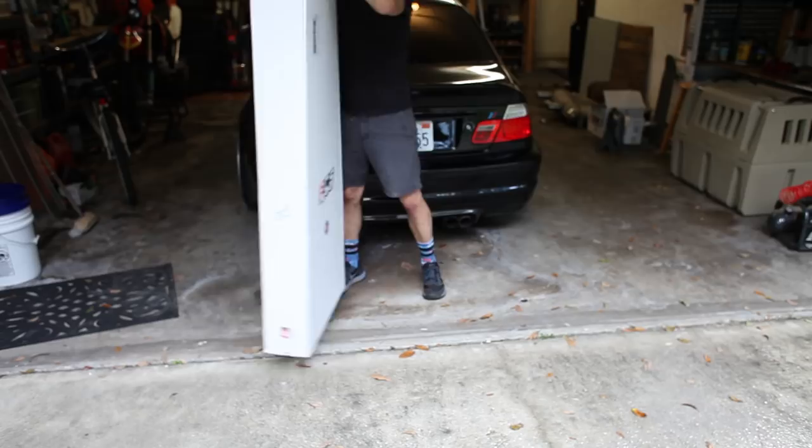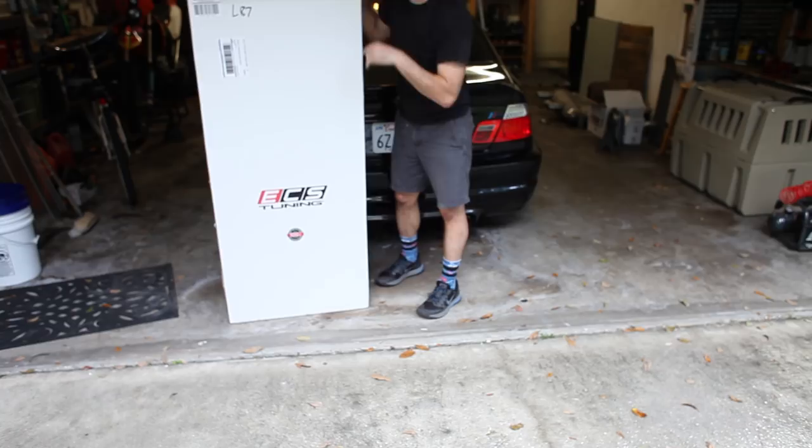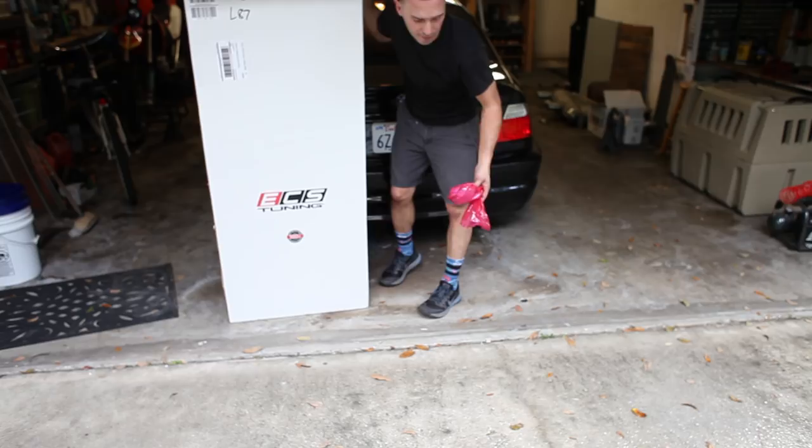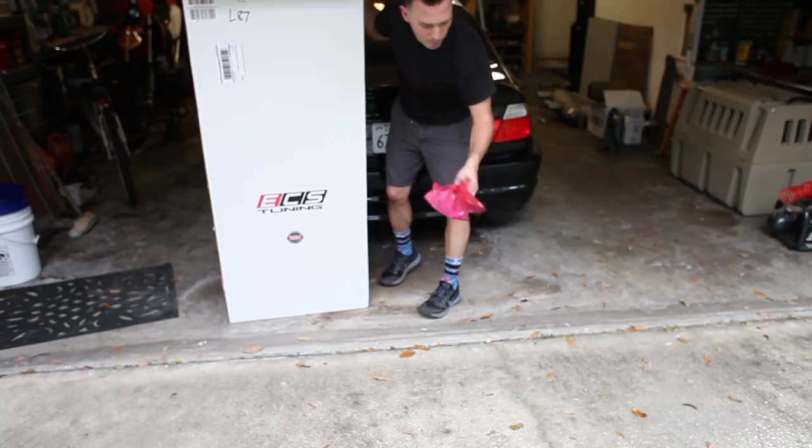What's funny about this is I hate people seeing my messy garage. I ordered some stuff from ECS, I paid for it, this is not sponsored — but I wish it was. If anybody wants to send me some stuff, I need to build a car and it's going to cost me a lot of money. Sponsors welcome.